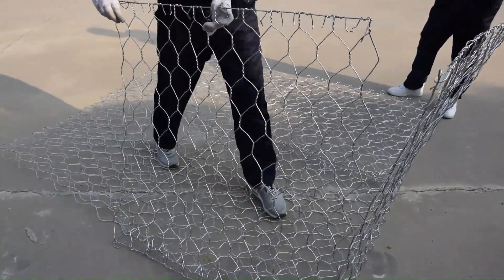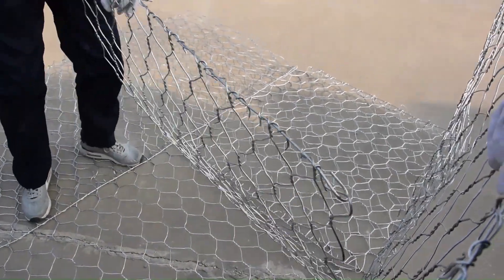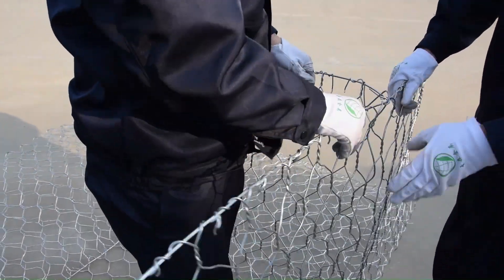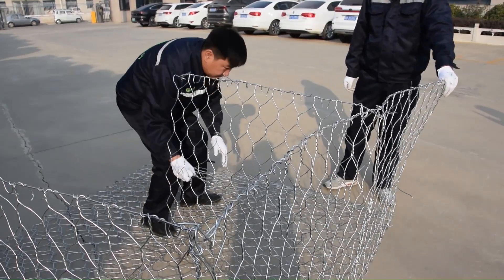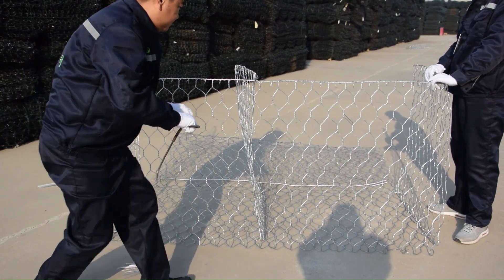Now it's time to secure everything with binding wire. For a smooth installation, we recommend collaborating with two people. Have one person hold the gabion mesh panel sides and partition steady, while another person secures the woven gabion basket with binding wire.